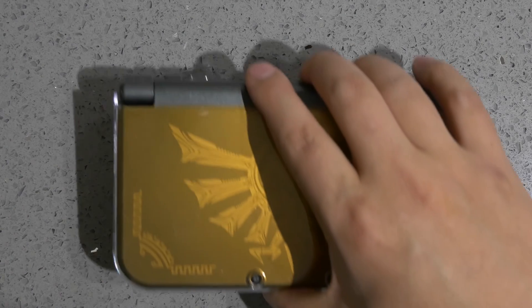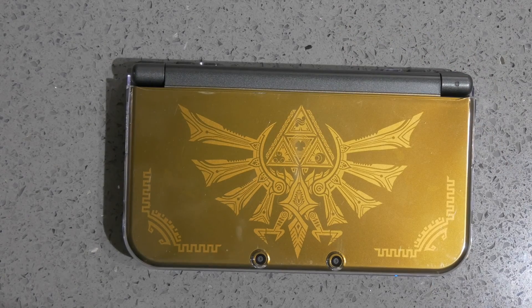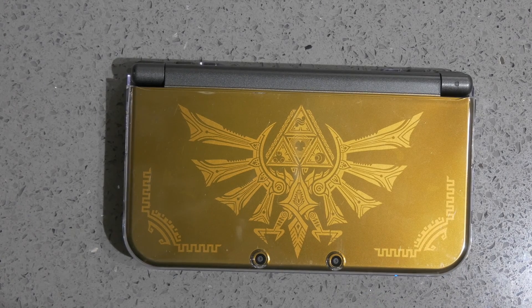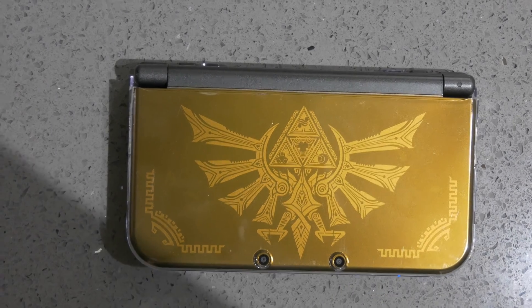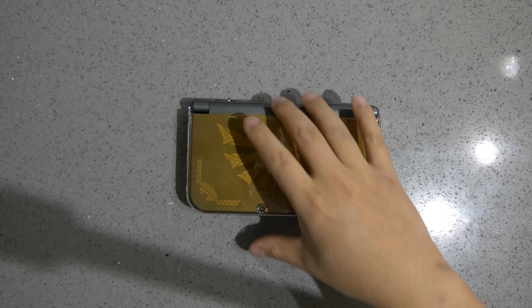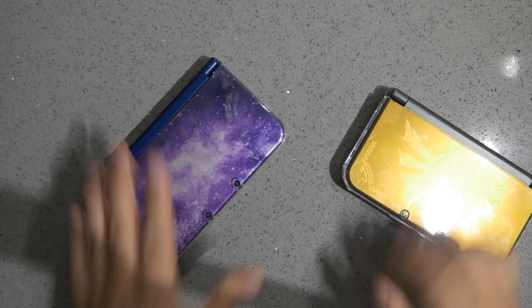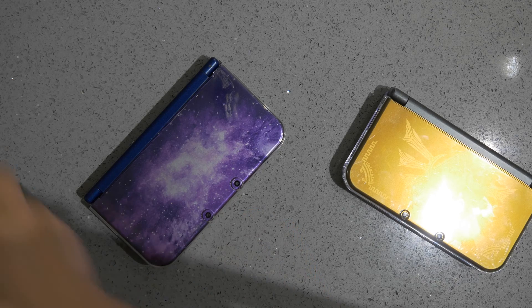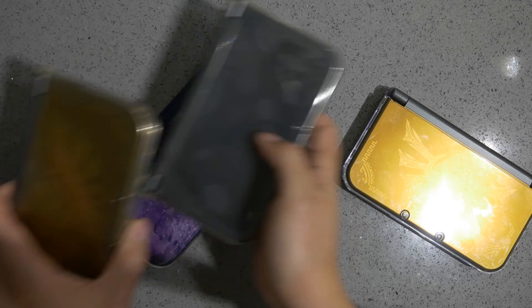Hey there. So just a quick video on the two types of display for the 3DS XL. Some have IPS, like what I have for my Hyrule Edition, and the rest have TN, like what I have for my other 3DS.